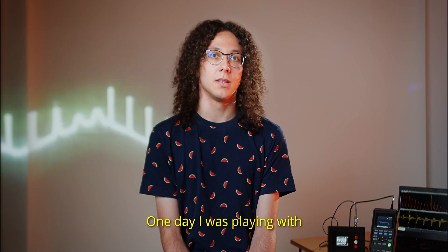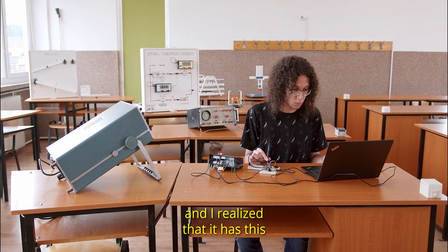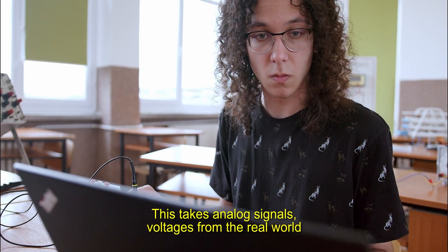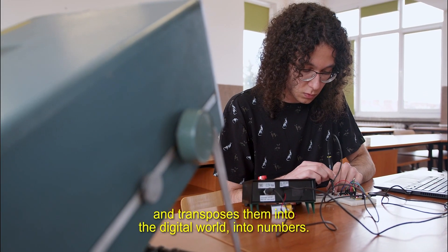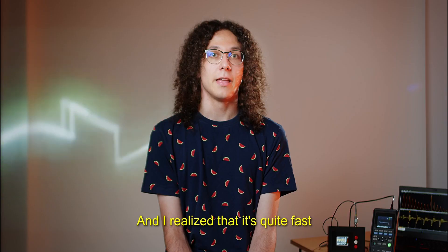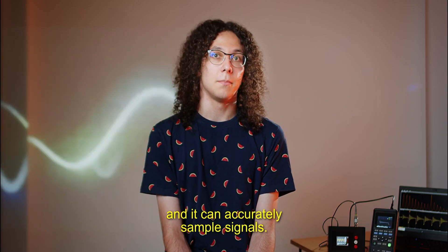One day I was playing with a new type of microcontroller that I found, and I realized that it has this peripheral built into it. It's called an analog to digital converter. This takes analog signals — voltages from the real world — and transposes them into the digital world, into numbers. And I realized that it's quite fast and it can accurately sample signals.